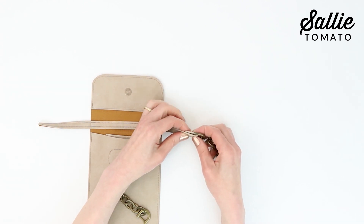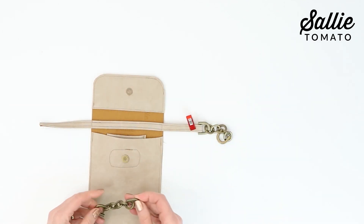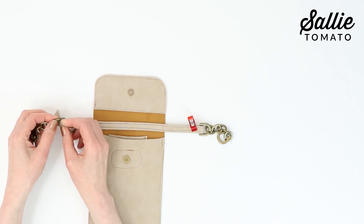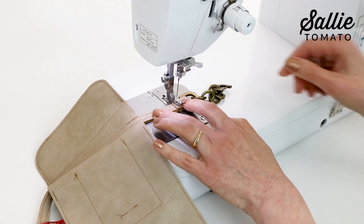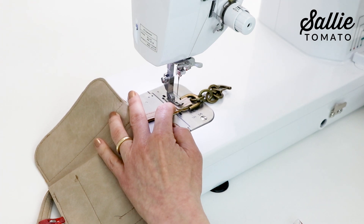Thread each strap end through a chain strap connector, then fold the ends to the underside of the strap. Top stitch the strap ends in place.